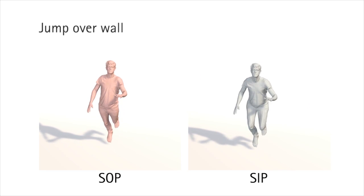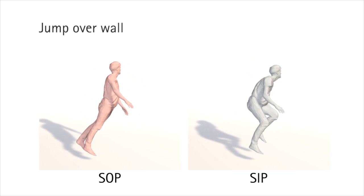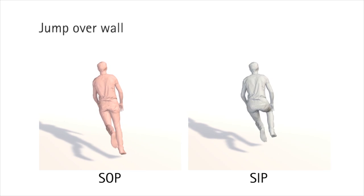Here we compare SOP versus SIP for the jumping-a-wall sequence. Again, SIP correctly estimates the full body pose, but SOP cannot deal with the ambiguities.